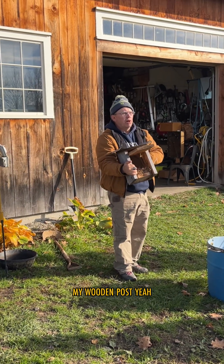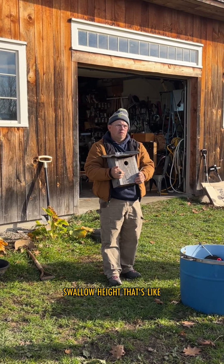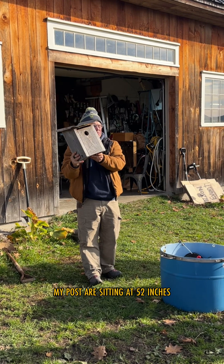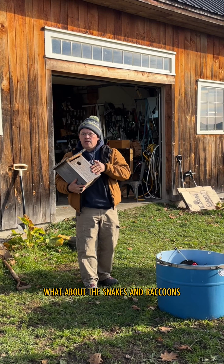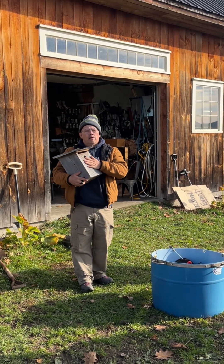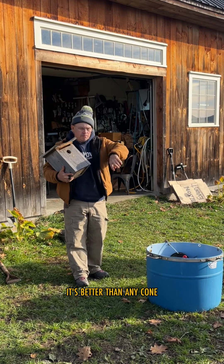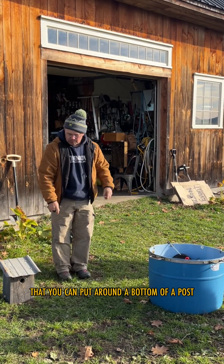You're putting these on wooden pasture posts — not at the official bluebird or tree swallow height, but right above the post. My posts sit at 52 inches. As for snakes and raccoons, they're sitting on top of electric fencing, so it's better than any cone you could put around the bottom of a post.